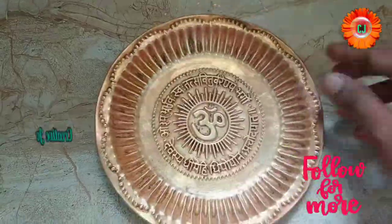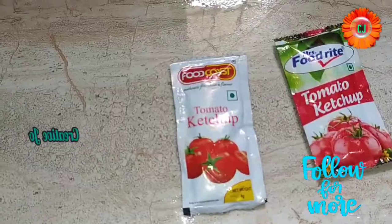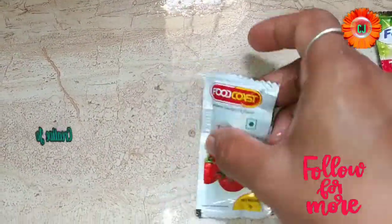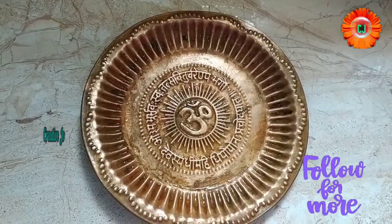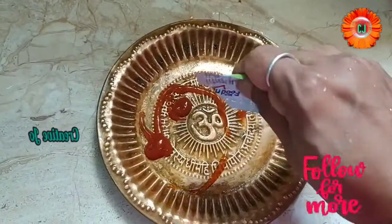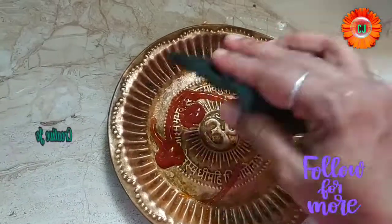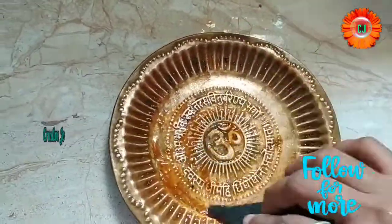I'm going to show you how to make this plate using this technique, which is very easy to clean up. I'm going to make this sauce package. I will make it a 1 rupee package. I'm going to use this recipe for about 20 packs, and I've managed to use the recipe.